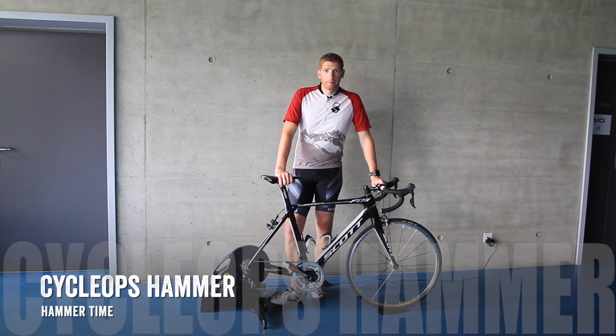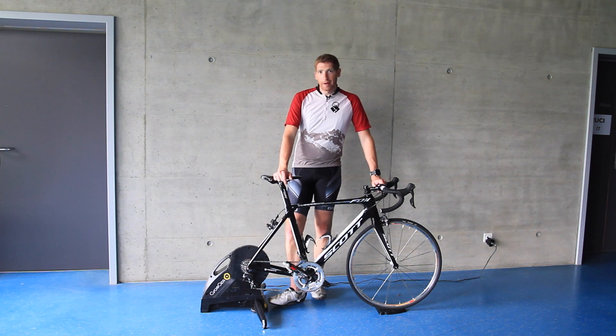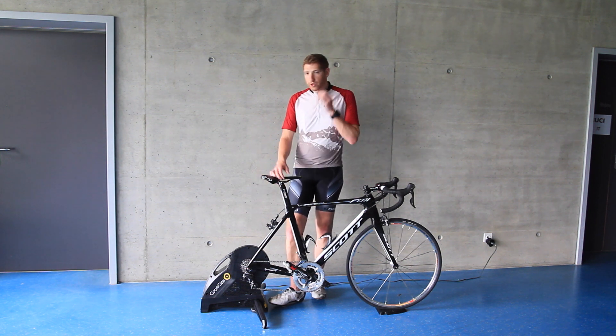Hey folks, this is Ray from DCRainMaker.com. I'm here with Cyclops' newest trainer. This is the new Hammer Smart Trainer. It's their first completely electronically controlled direct-drive trainer.